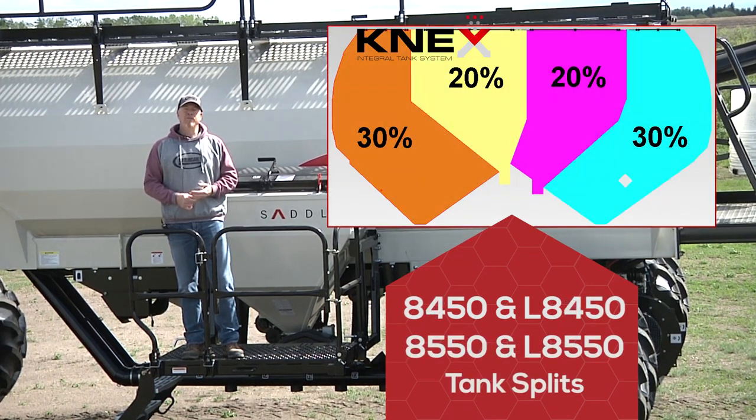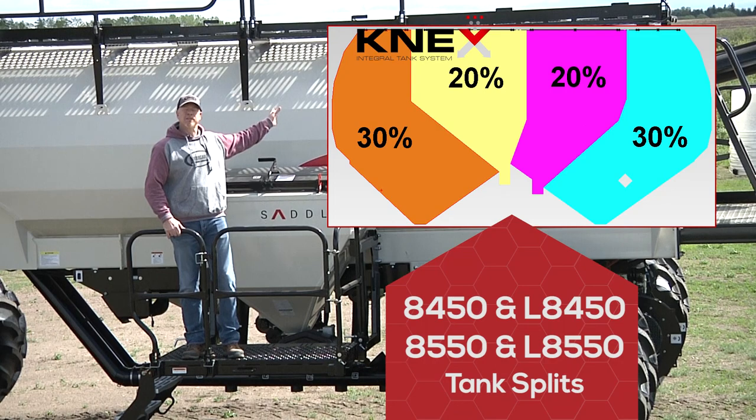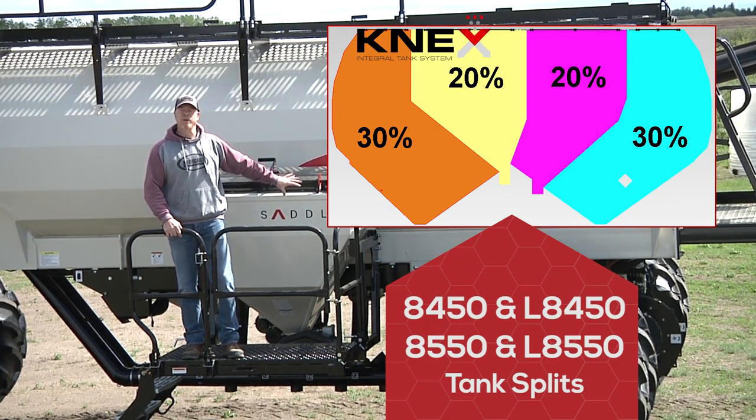On the 450 and 550 bushel sizes, both in the leading and tow-behind, we have a 30-20-20-30 tank split. I'm talking about the tank splits on the main tank itself, excluding the saddle tank.